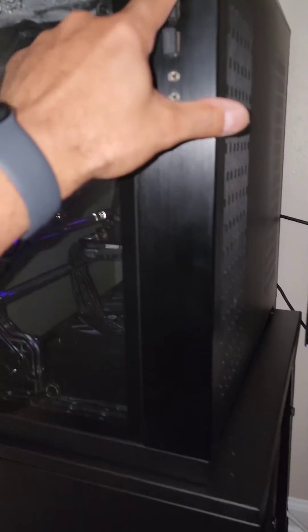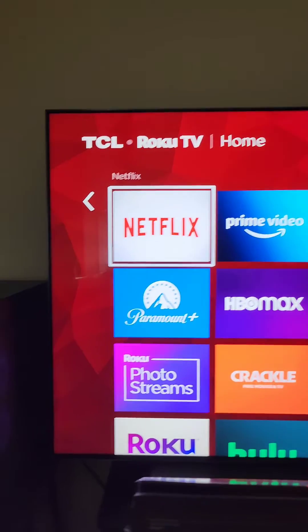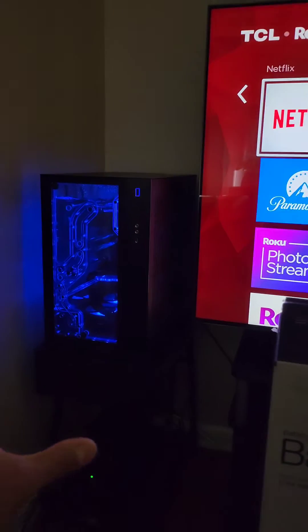And here we are up and running — TCL 6 series, 65-inch, 4K 144Hz mini LED TV, and the EK Fluid Gaming Vanquish 295, all on the APC UPS. So when the power goes out, all of this will stay on.